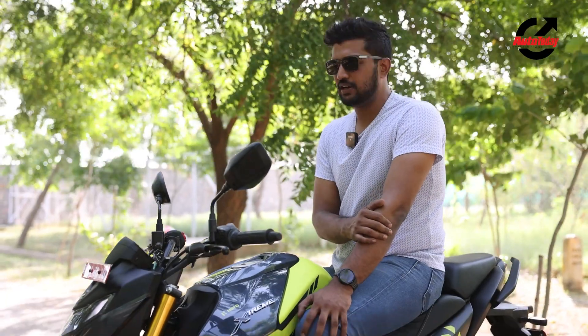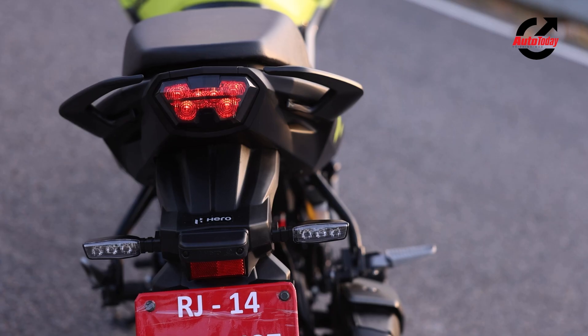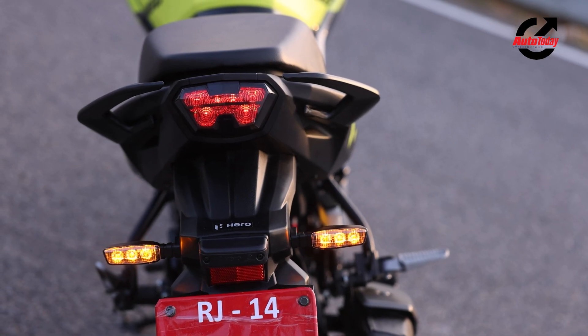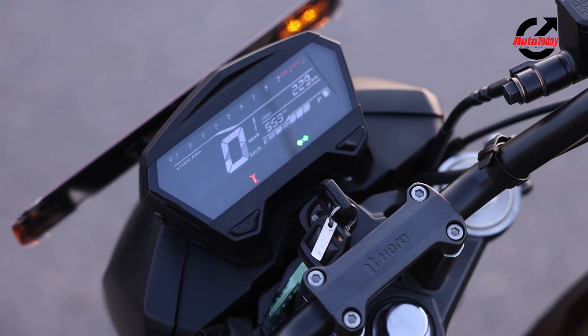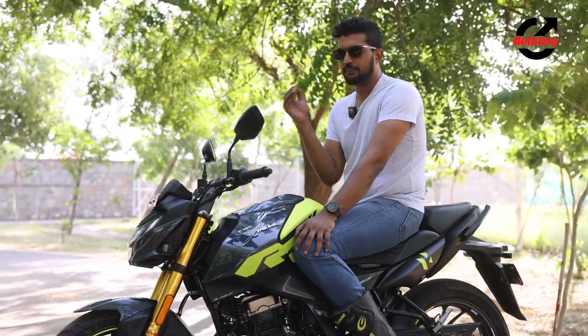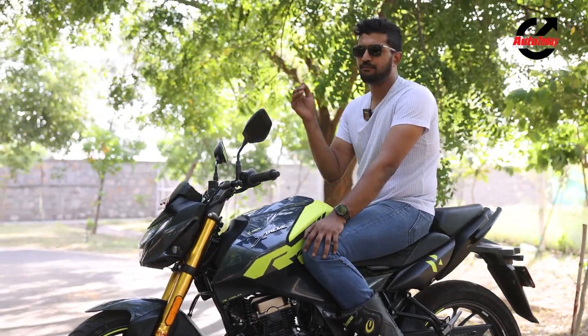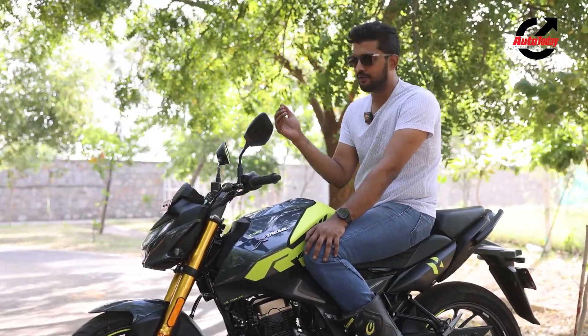The lighting is all LED — you get an LED headlamp up front, an LED tail light at the back, and all four indicators are LED too. The instruments have not been updated from the 160R, so you still get a white-on-black LCD display, but it has been updated slightly to now include phone connectivity options including call and message readouts right from the instrument cluster.